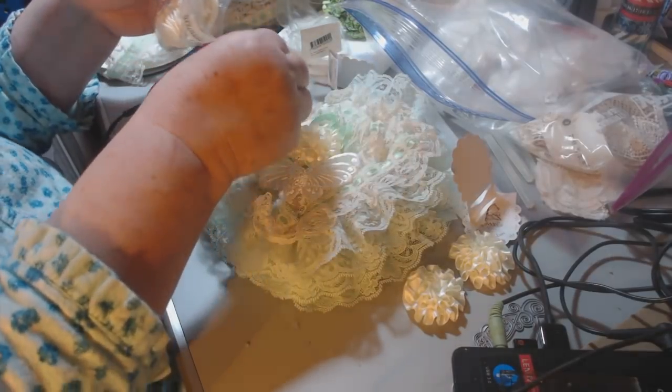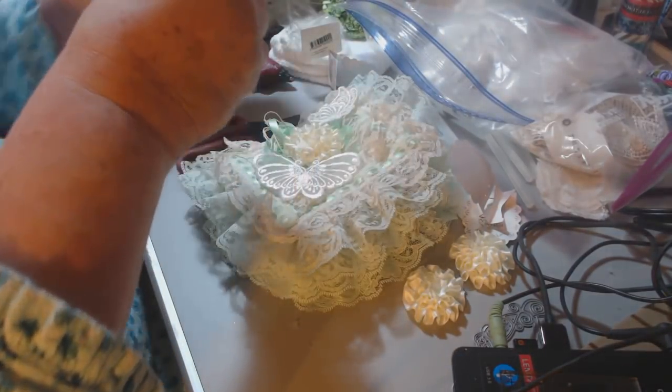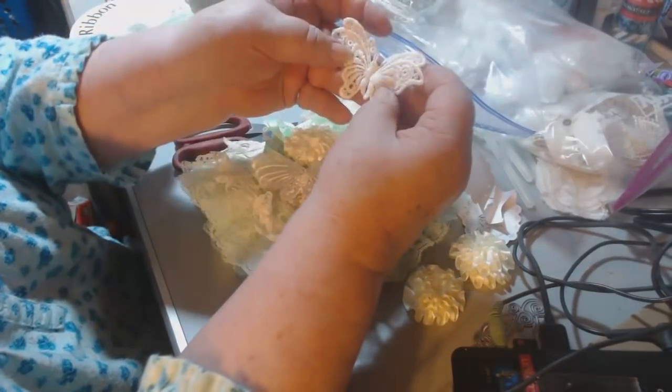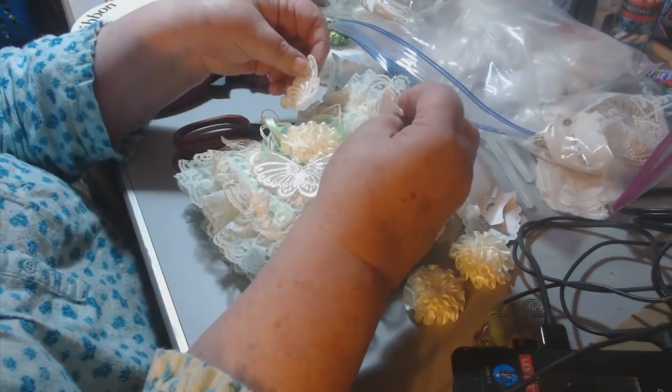These are neat little sitting butterflies — isn't that cute? These are neat because you can also use them for angel wings if you're making an angel.